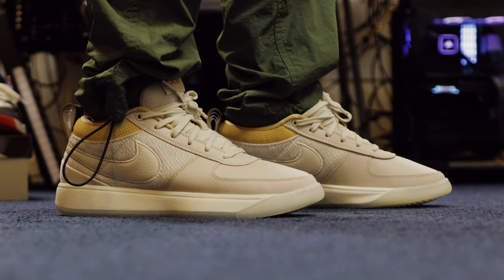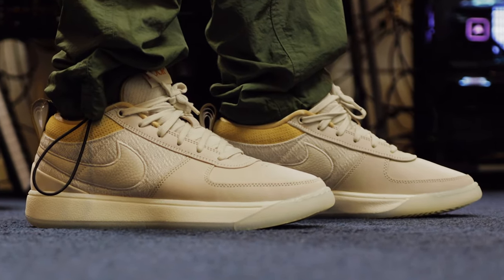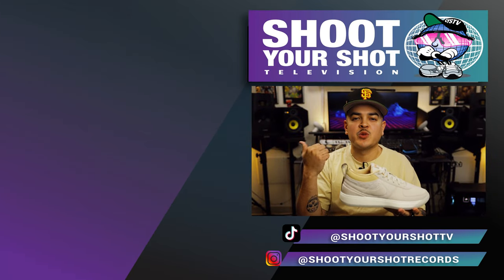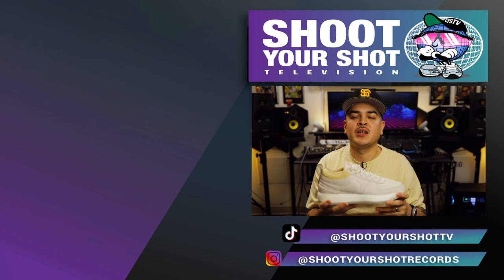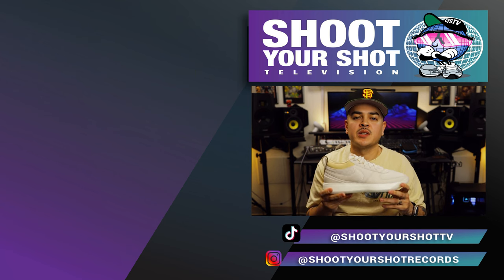If you enjoyed this review on the Nike Book One, make sure you check out all our other Nike basketball reviews right here. We've got a bunch for you guys to enjoy. Make sure you hit that like and subscribe button — new episodes are on the way. We'll catch you on the next one.